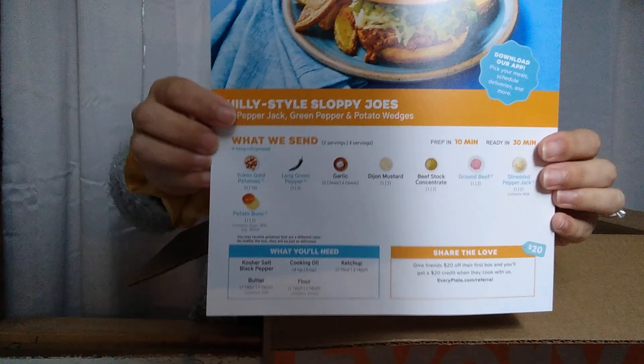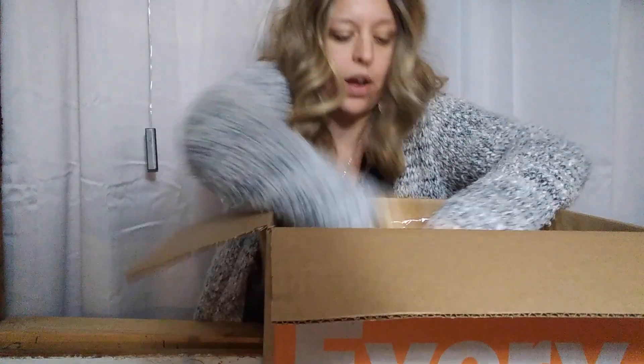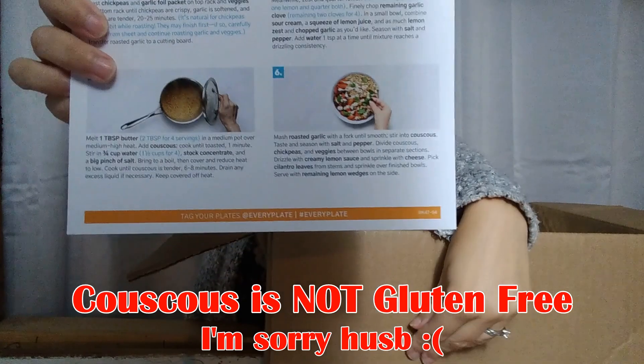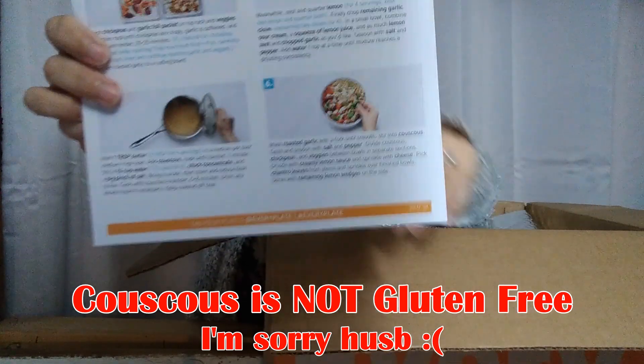Here is the Philly style sloppy joe, and each one is set up the same way — ingredients and directions. There should be two more. Here we go: the roasted sweet potato meal, and this one is the crispy spiced chickpea and couscous bowls.